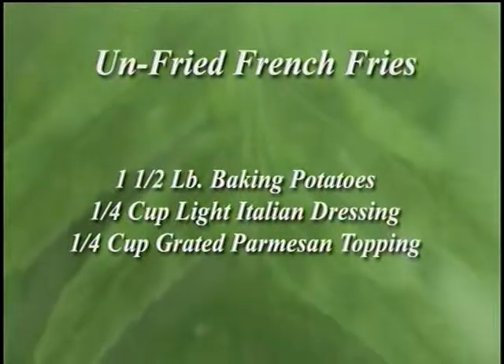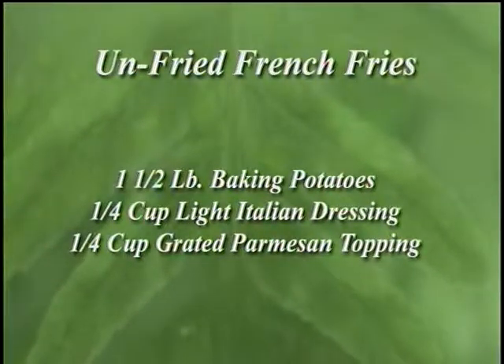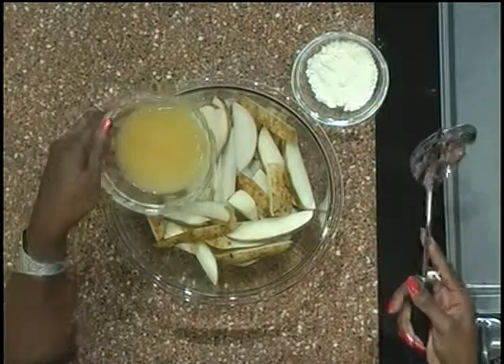This evening I'm making unfried french fries. I have in my bowl approximately one and a half pounds of sliced baking potatoes.